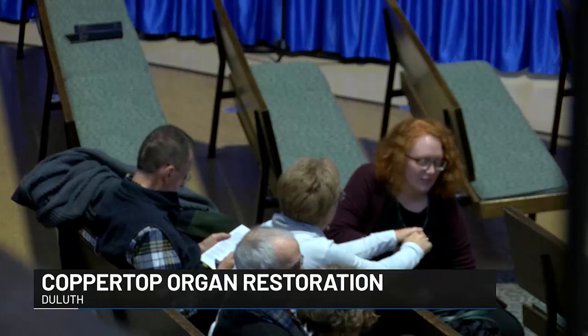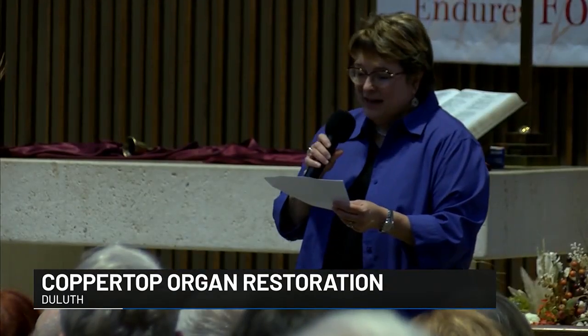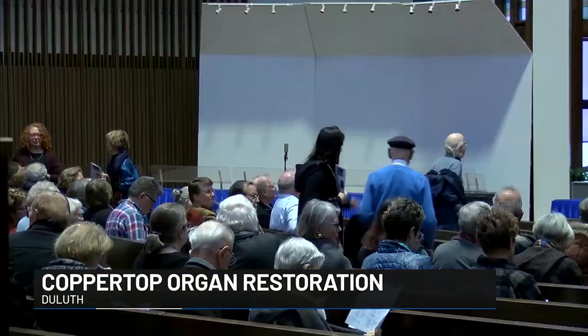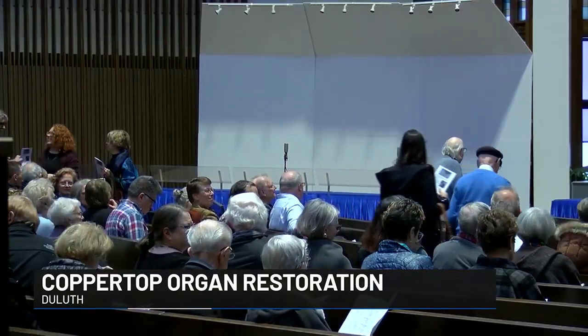Having those repairs done means that any problems with the original instrument no longer interrupt service. The organ has long been a beloved piece at the church, used at every service. Isabella D, an international concert organist, performed at Coppertop's organ for the occasion.